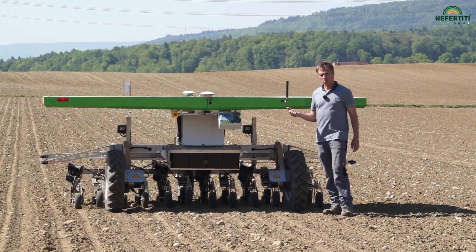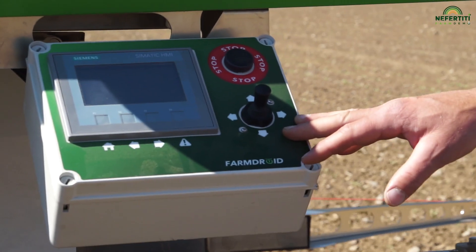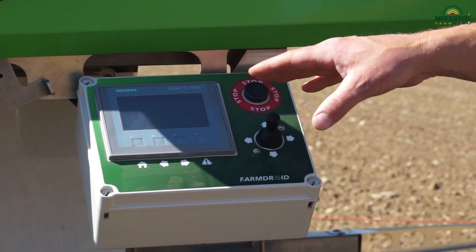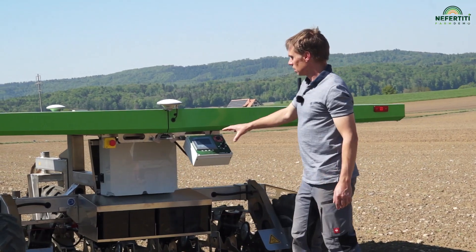The steering is very simple. There is a little screen on it which we can use to record the field. Here we can instruct the machine to either sow or hoe. We can also set the in-row seed spacing, for example.